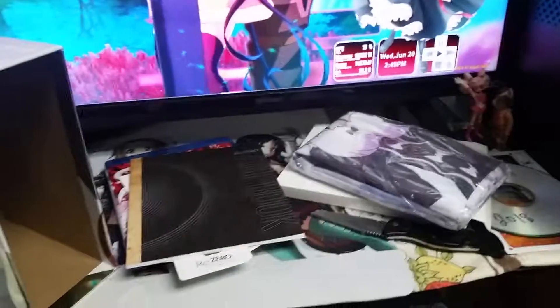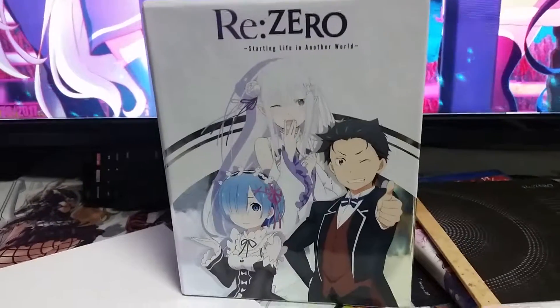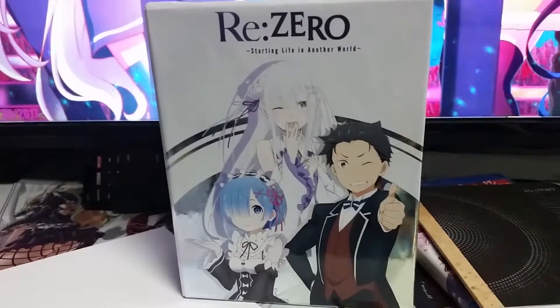And that's it for this terrible box opening. Thank you all for watching and we'll catch you next time.